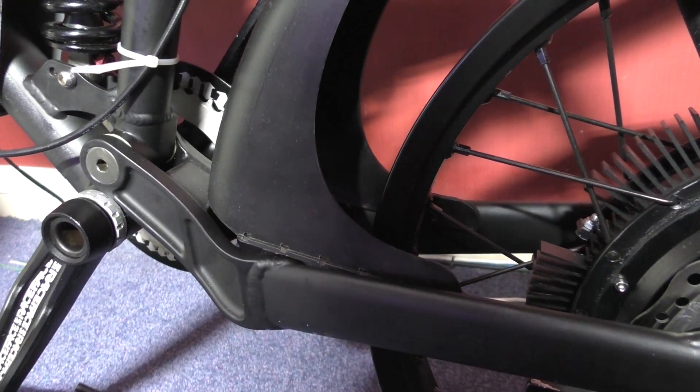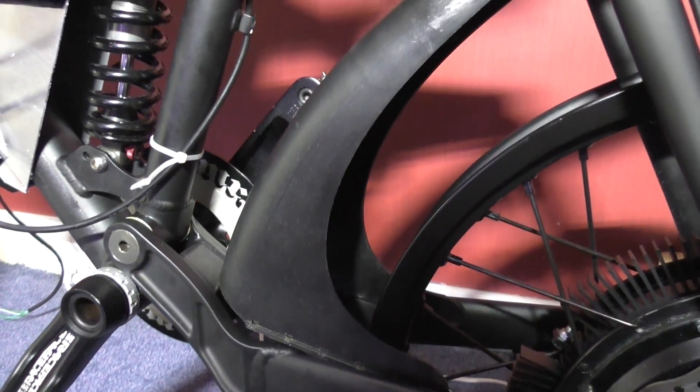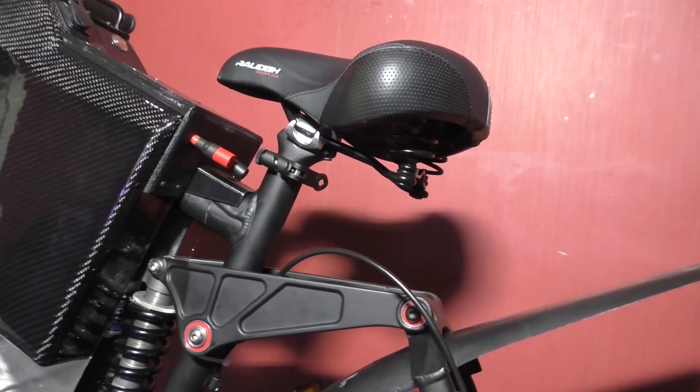The rear mudguard I've just placed on there because I need to figure out how I'm going to mount it, and also how I'm going to mount a number plate on this thing — because there's just no room. That's going to be challenging.